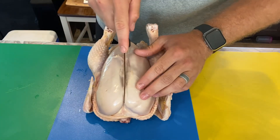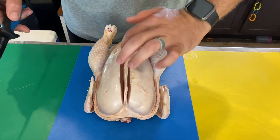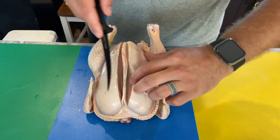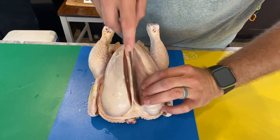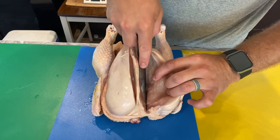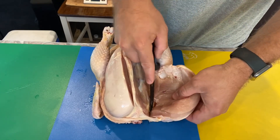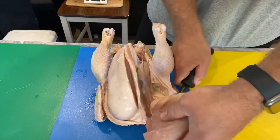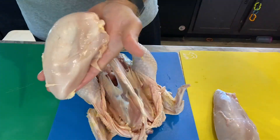Once you get the skin pulled back, you've got the breastbone running right down the center. You want to cut on both sides of it — you can feel it with your finger on both sides. Take your knife and basically just follow that breastbone all the way down, staying as close as you can and peeling it back at the same time. That gives you breast number one, then breast number two.